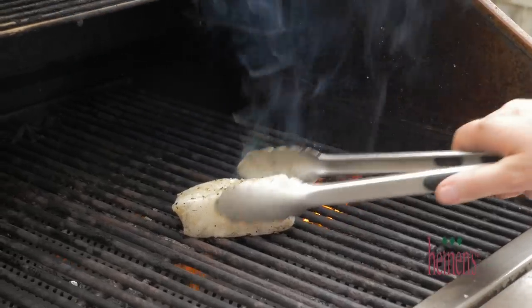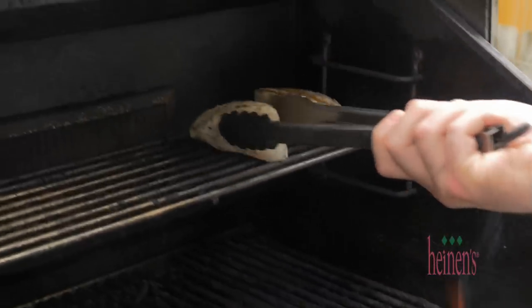Come back inside and prep our veggies. That way everything's done at the exact same time and we're gonna plate up.